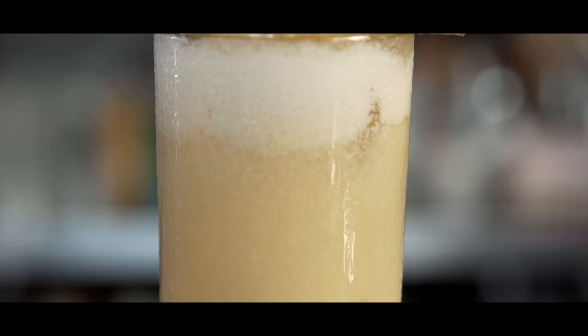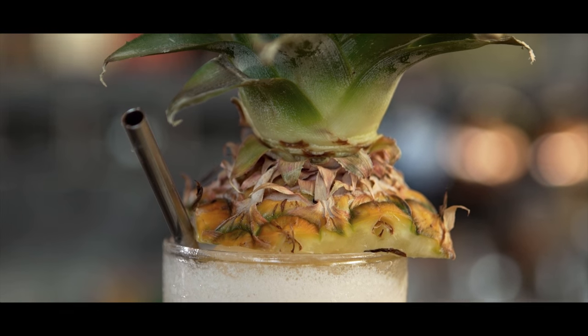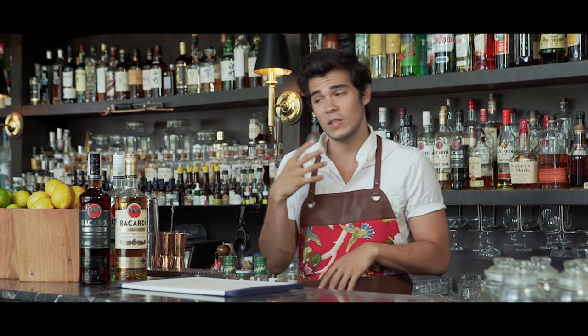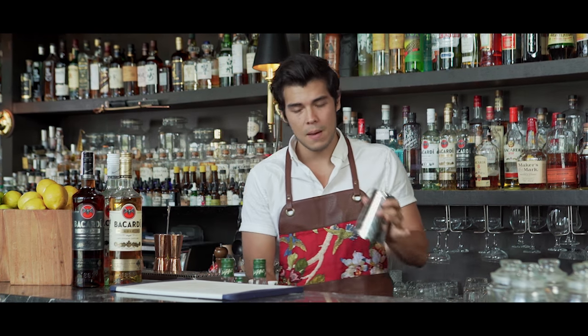The pina colada is seen as a very girly drink most of the time because you see it in movies and TV shows. But I think when it's done well it's really like fun, tiki, tropical — and we're in the tropics, so might as well make something really flavorful, nice, and juicy.